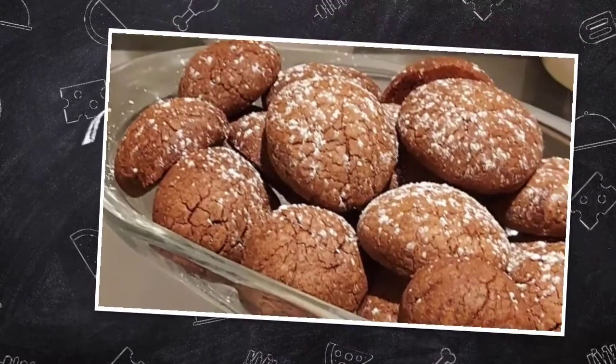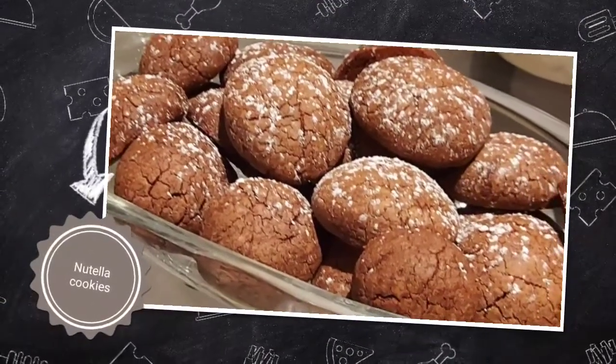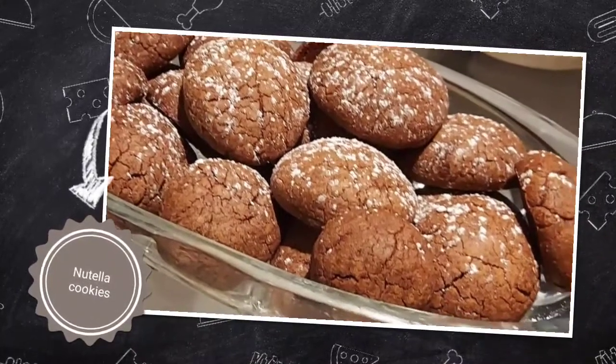As-salamu alaykum, welcome to the channel. Welcome to Cook & Bake with her Cheese TV. Our today's recipe is Nutella Cookies. This is a nice recipe for now.